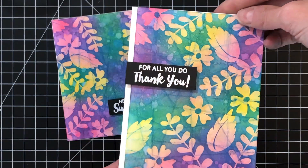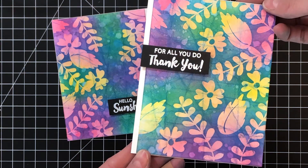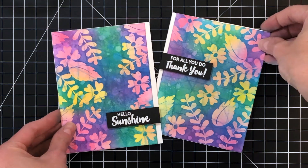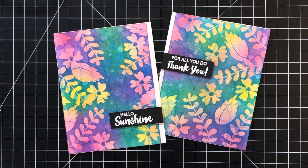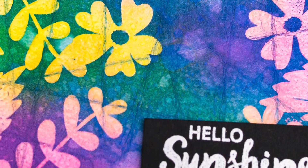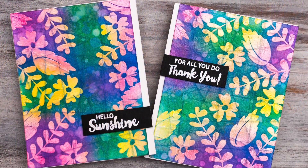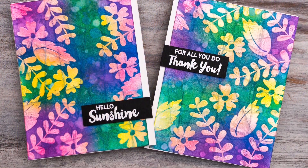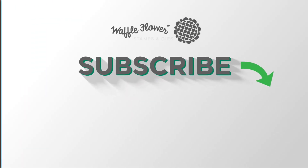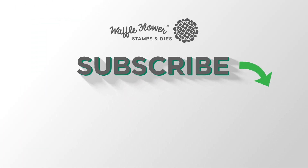I love this technique. I actually made a second card with just a little different design in how I stamped those flowers and leaves, but I cannot wait to try more colors with this technique — it's just so fun and I know I'm going to be very addicted to this. I hope you guys enjoyed today's cards and video. If you want any more information on the products I use, please visit Waffle Flower and you can follow us on YouTube, Instagram, and Facebook for more creative ideas. Thanks for watching, have a wonderful day.